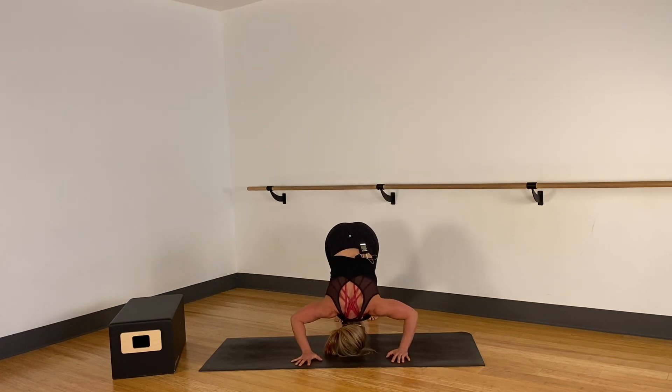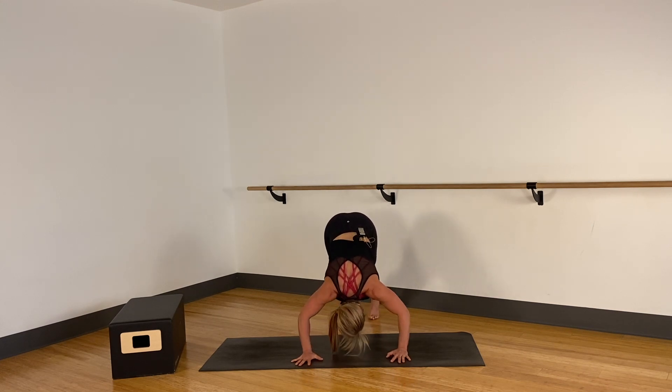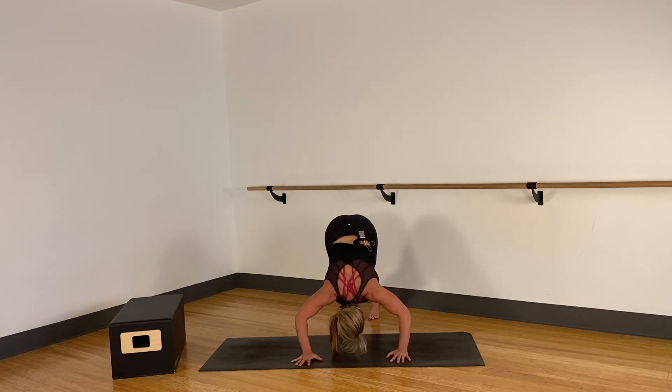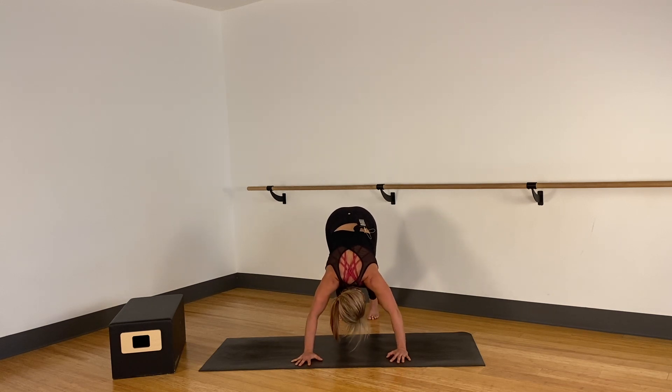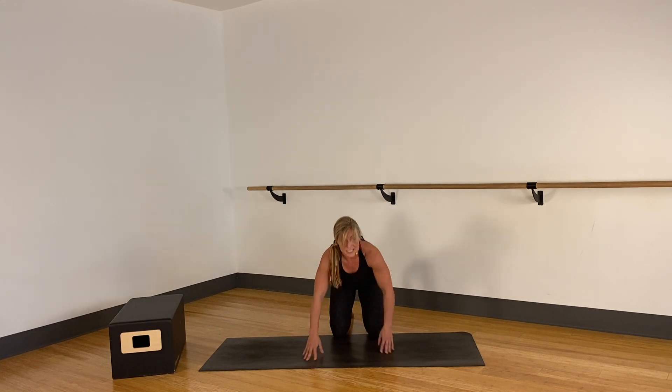Remember, by the time you get to 12 to 15 you should be maxed out — you can't quite make it all the way up. We're gonna really fatigue that upper body with full range of motion. On your last reps, if you could go that extra inch — two and one.